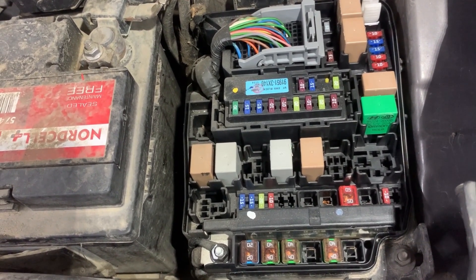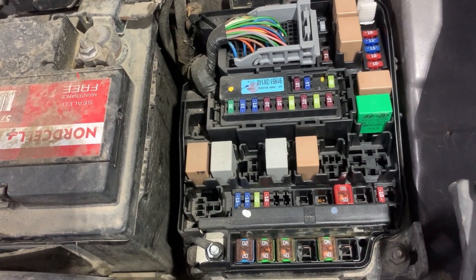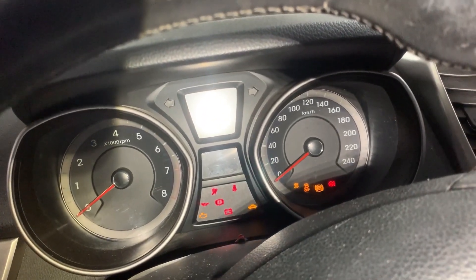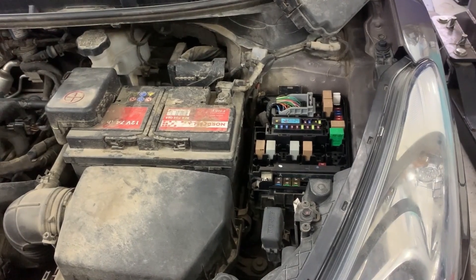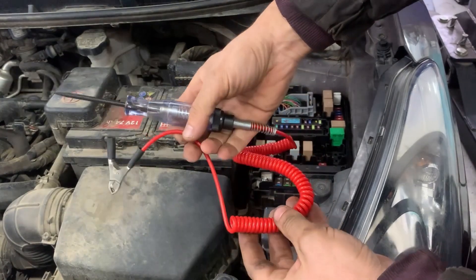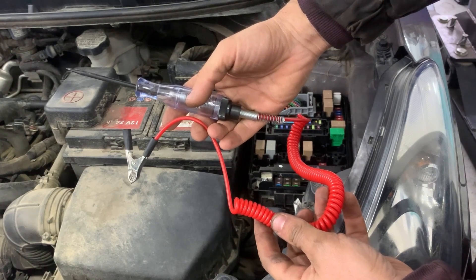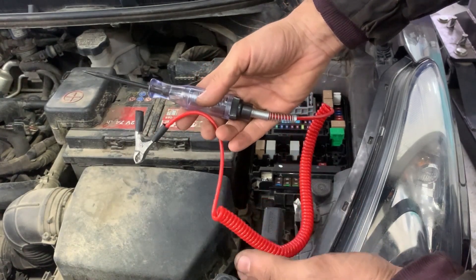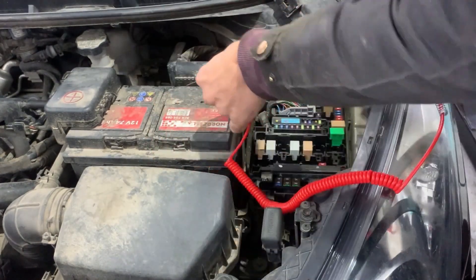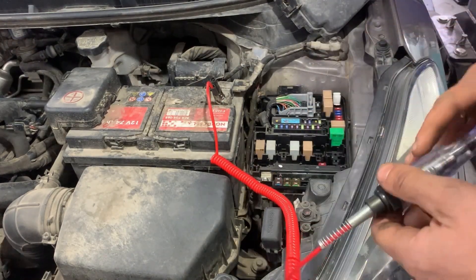First thing you need to do before start testing the fuses is turn the ignition on. Next we'll get a test light and start testing. We have to attach this end of the cable somewhere on ground — either on battery negative or somewhere on chassis ground. In my case the battery is next to the fuse box, so I'm going to put this side of the cable on battery negative and start testing the fuses.